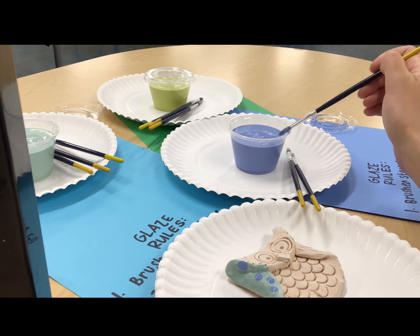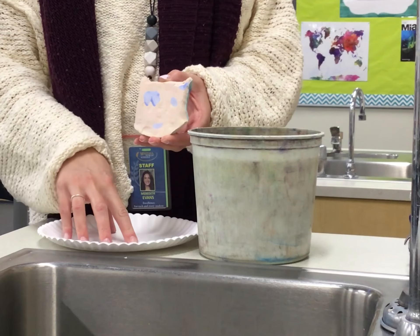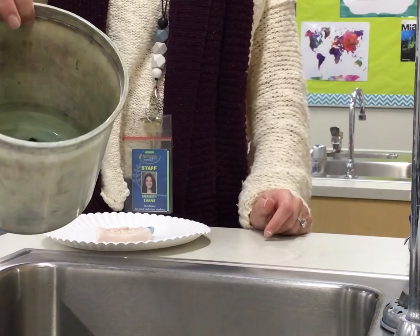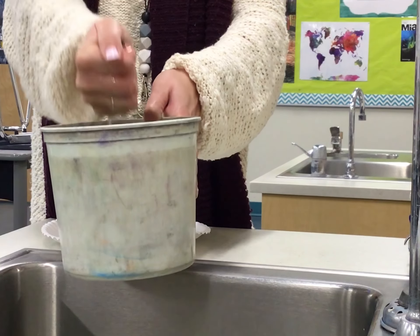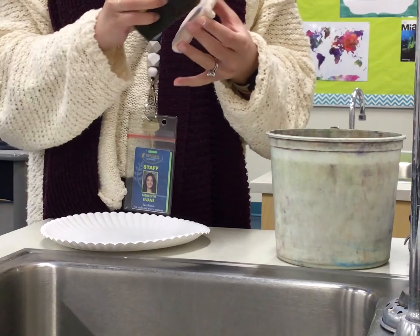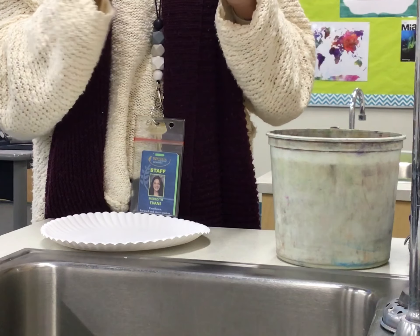When you're done glazing, make sure you didn't get any glaze on the bottom — sometimes little brush marks get on there, or glaze was on the plate and you set your project down. By the sink there will be buckets with a sponge inside. Grab the sponge and first squeeze it out as hard as you can — you don't want any water dripping on your clay project. Then flip your project carefully, use the sponge in gentle circular motions on the back until there's no glaze left. Make sure you also get the edge, as that's also going to be touching the kiln shelf.